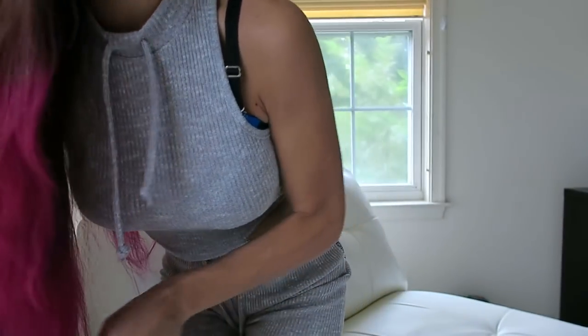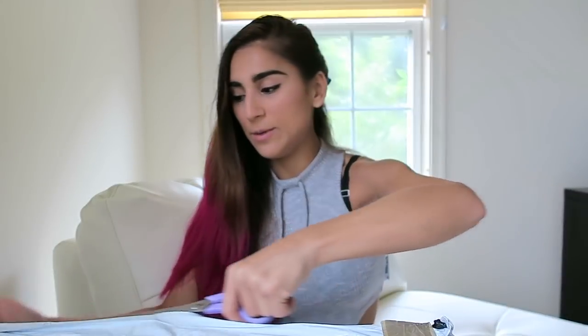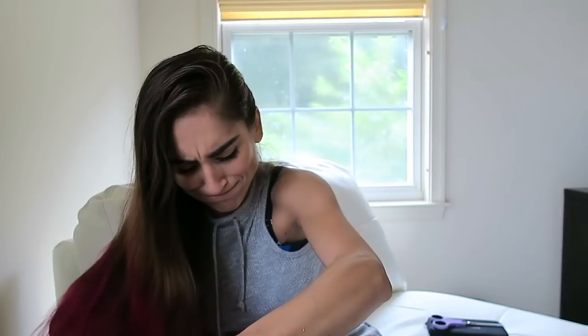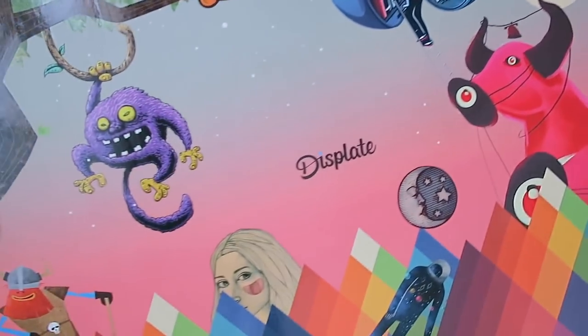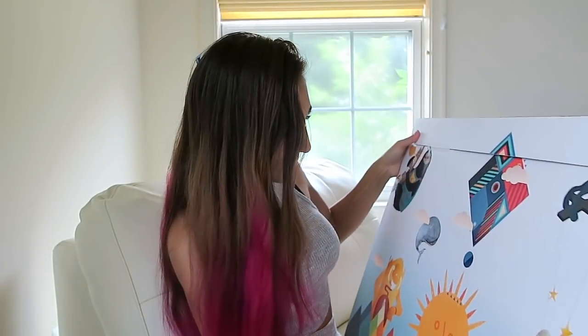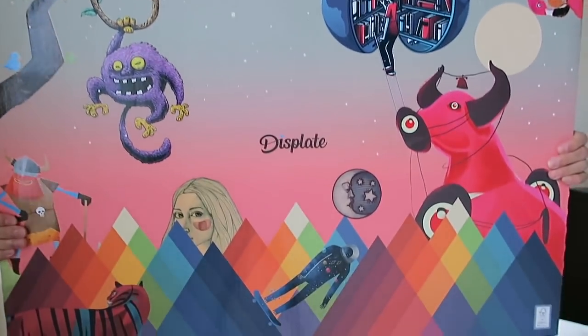I somehow dropped my camera, but there are two Displates here. These things are very serious to unwrap and open, but it's good because they're packaged really well so they won't get damaged in transit. Oh my gosh, you guys — look at this box! Isn't that so pretty? Oh my gosh, there's even a little — this is the box that your Displate comes in, and it is absolutely beautiful. I know I'm totally geeking out over a box, but can we just take some time to appreciate the beauty of this box.